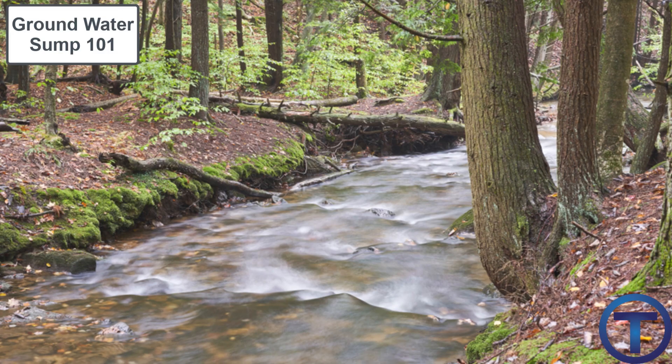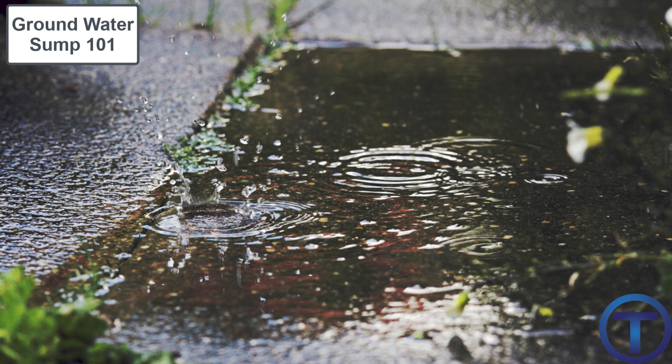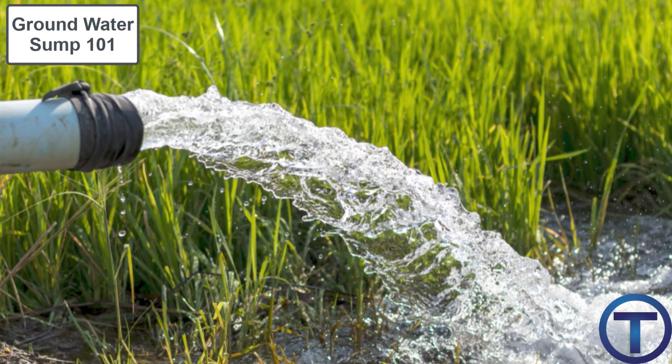Water collects in the ground and moves through it like streams below dirt that you can't even see. It also collects in enormous lakes below ground called aquifers. This groundwater can rise right up to the surface, and if your house is below the surface, you may get that water inside. The purpose of a groundwater sump including a pump is to take that water and pump it away from the house to keep the inside dry.